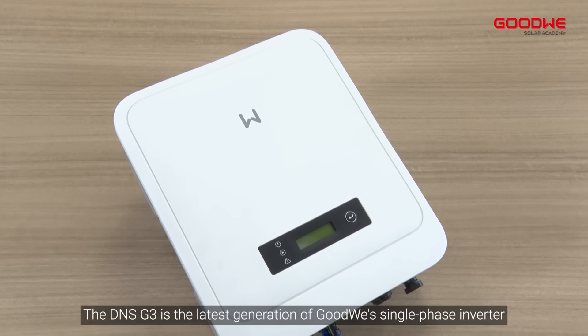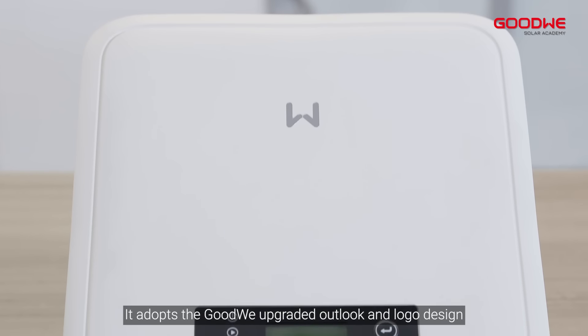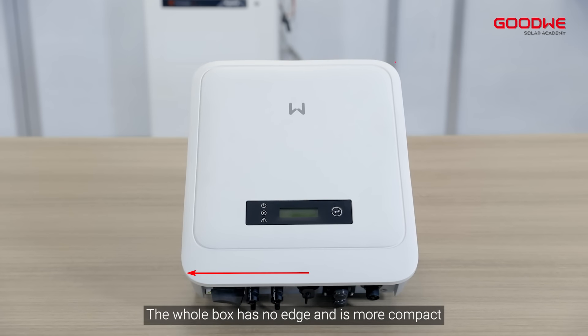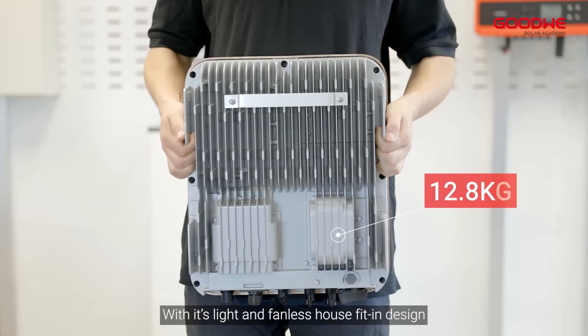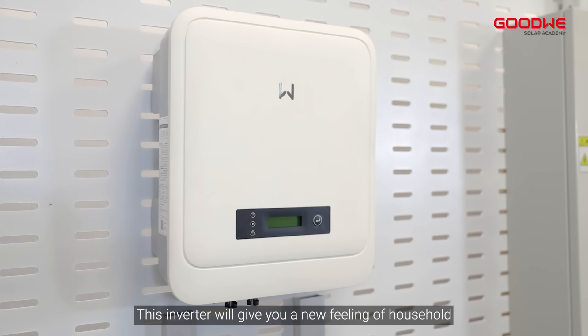The DNS G3 is the latest generation of Goodwin Single Phase Inverter. It adapts the Goodwin upgraded outlook and logo design. The casing has no sharp edge and is more compact, with its light and fanless housing design. This inverter will give you a new feeling of household installation.